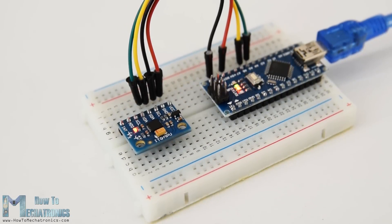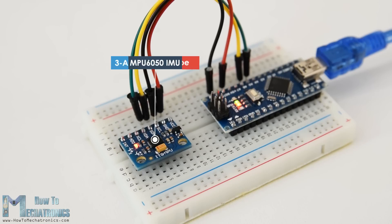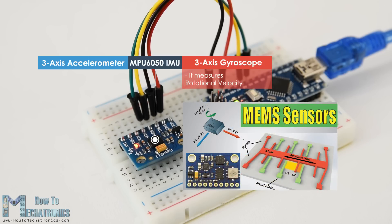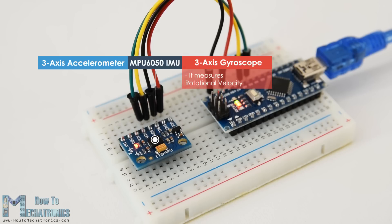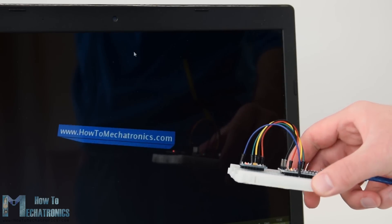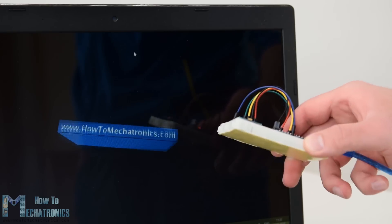The MPU6050 IMU has both a 3-axis accelerometer and 3-axis gyroscope integrated on a single chip. The gyroscope measures rotational velocity or rate of change of the angular position over time along the X, Y and Z axis. It uses MEMS technology and the Coriolis effect for measuring. The outputs of the gyroscope are in degrees per second so in order to get the angular position we just need to integrate the angular velocity. The MPU6050 accelerometer measures acceleration and using some trigonometry math we can calculate the angle at which the sensor is positioned. So if we fuse or combine the accelerometer and gyroscope data we can get very accurate information about the sensor orientation.